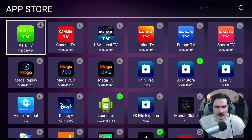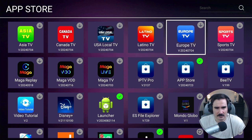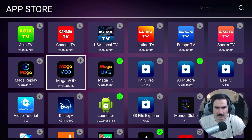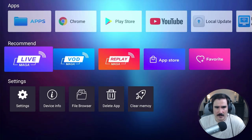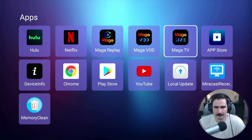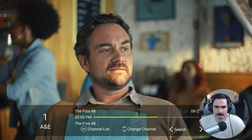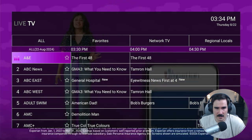We have all kinds of apps available to install — Asia TV, USA local TV channels, Latino TV, Europe TV, and more. Let's start by installing Mega Live. Mega TV is installed. We also have Mega VOD for videos, movies, and TV shows, and Mega Replay for live TV replays. Now there's a folder called Apps — let's go in and try Mega TV.